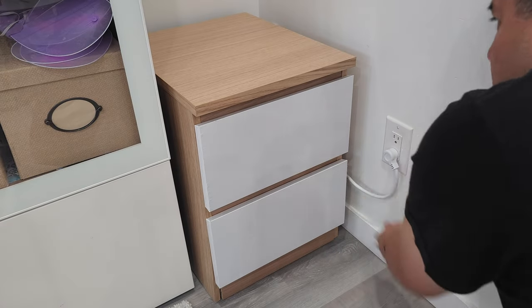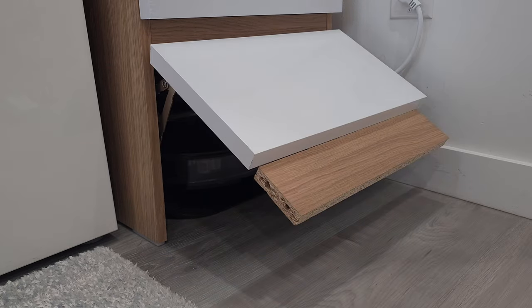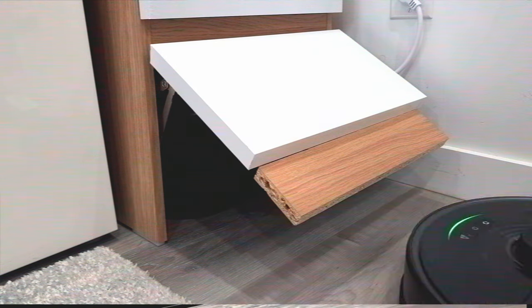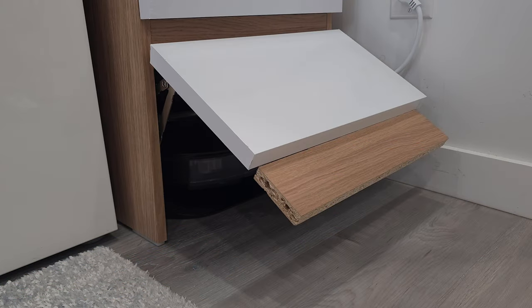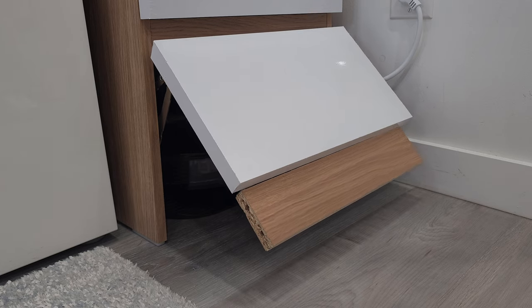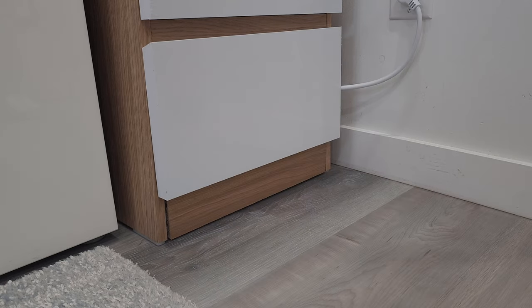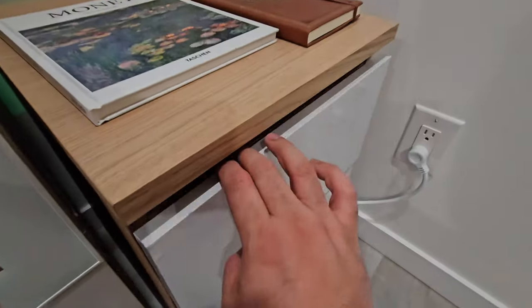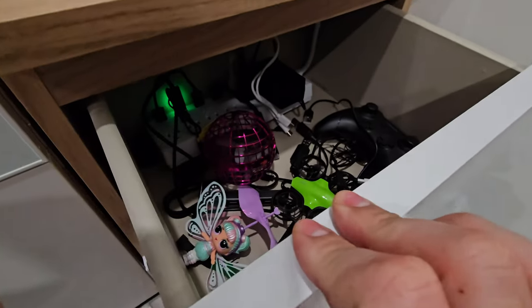Something very unfamiliar happened — did one of my projects actually work on the first try, with no major setbacks? After getting over the unfamiliar feeling of success, I set up an automation in Home Assistant for the door to open and close in the middle of the night in sync with the vacuum. I'm super happy with how the chest blends in with my space while completely hiding a robot vacuum and a cluttered charging station.